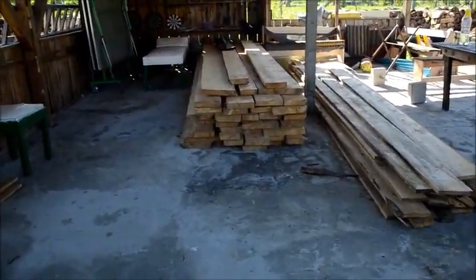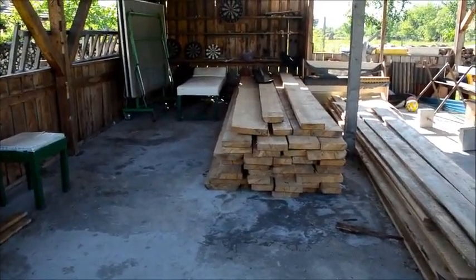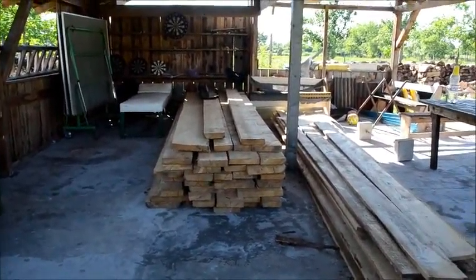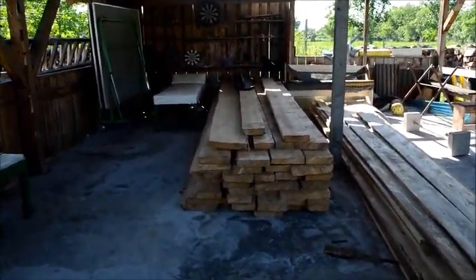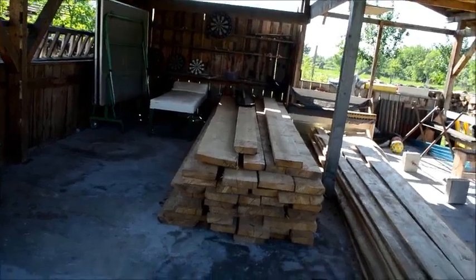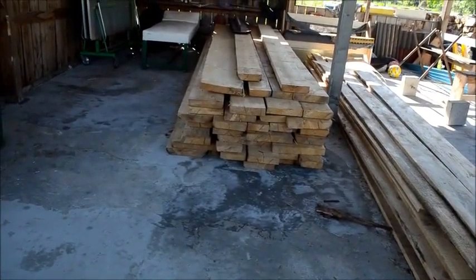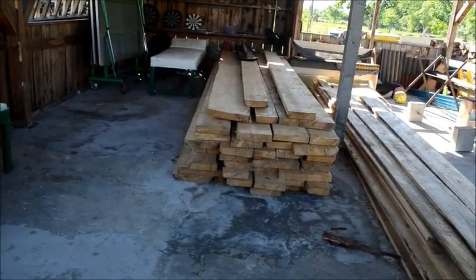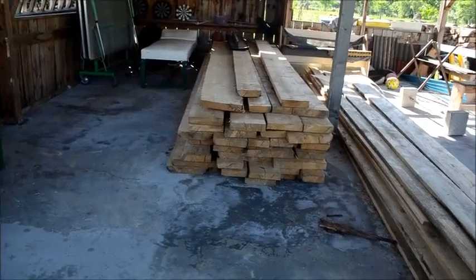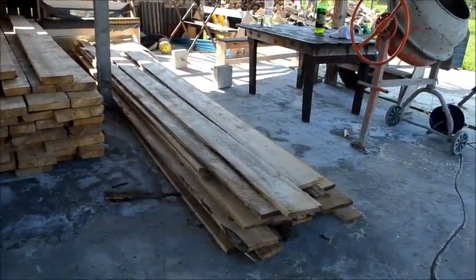Inside the pavilion here you can see we have a supply of wood. This is how we buy our wood — we buy it in four or six meter lengths and then we cut it. This wood here would be cut into two-bys, depending on the need: two by four, two by six, two by ten or twelve. Over here we have what would be the one-by board.